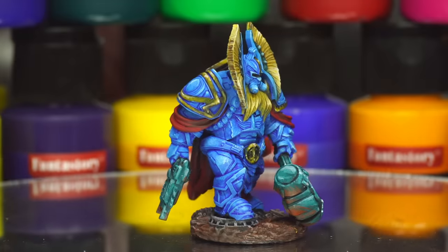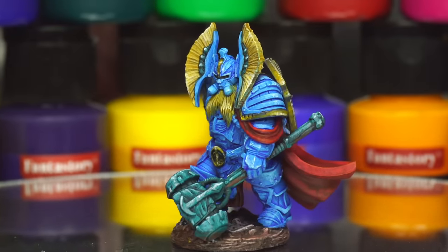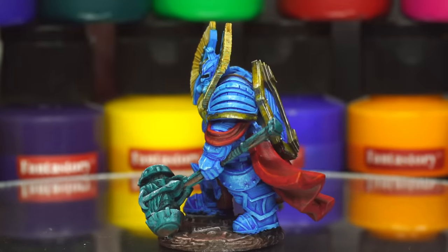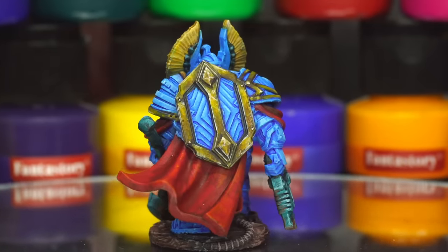Massive thanks to Ravaged Star for sponsoring this video. Don't forget to check out their pre-orders if you want to order the new two-player starter set this model is from, or just a cool new proxy 40k army on the cheap. And I'll catch you next time. Bye for now!